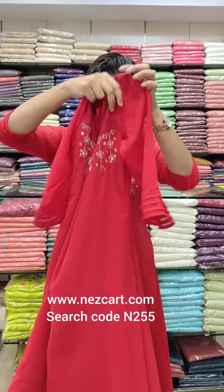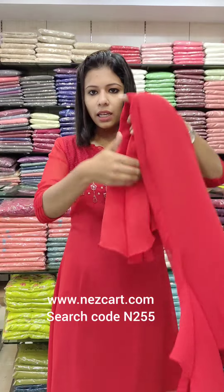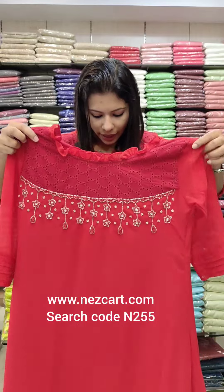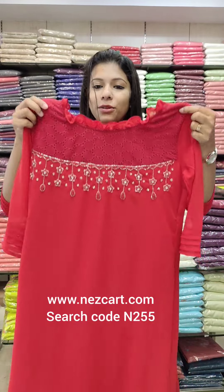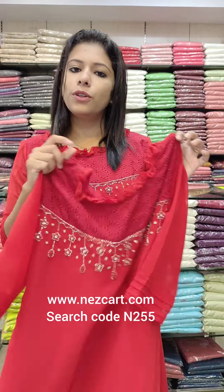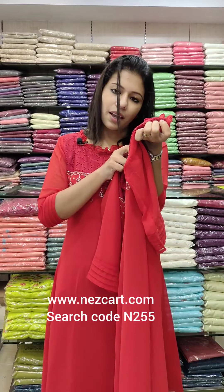It has a 49-length length with a lower part, a little bit of the front and sides. The overall length is 49, and it has a crepe fabric with lining. The size chart is medium to XXL - that is 38 to 44 size chart. It has a price of 790.